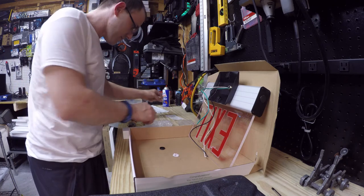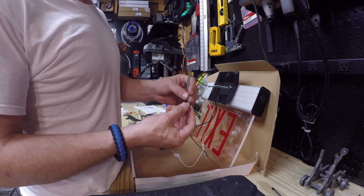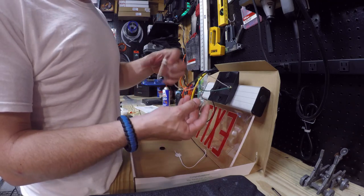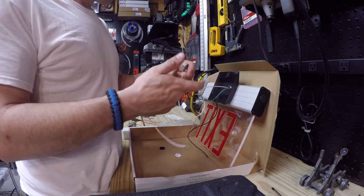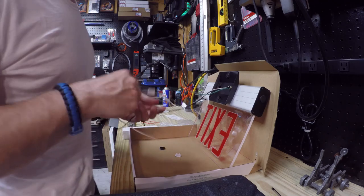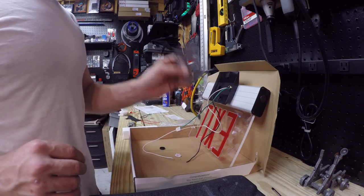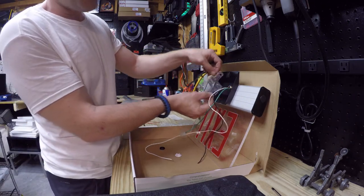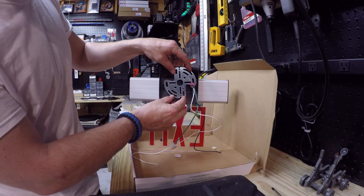Oh my god, there's pieces coming out of it now. Okay, that's fine — we got another one. Just plug your two ends in like that. Before I wire this up, I need to figure out where we're going to mount this. The bracket holds it at these two points, but I've got to secure this bracket to something to be able to hang the sign.